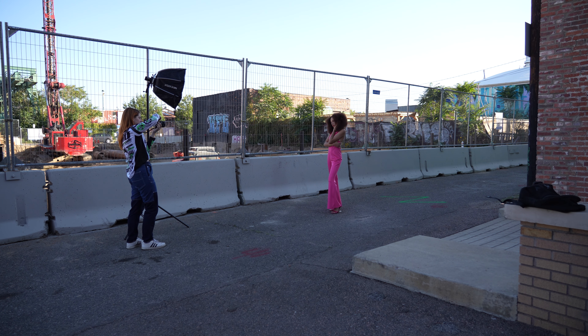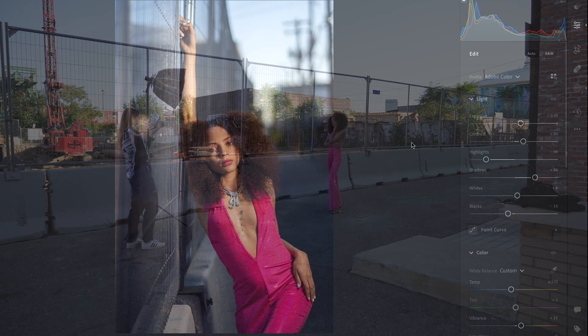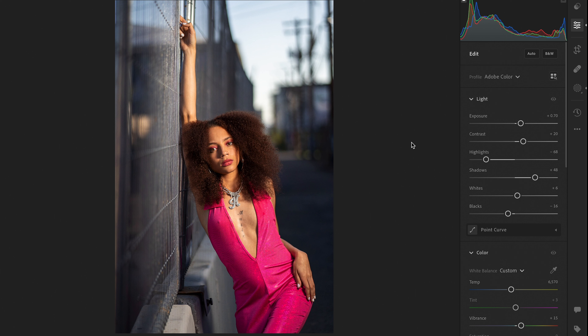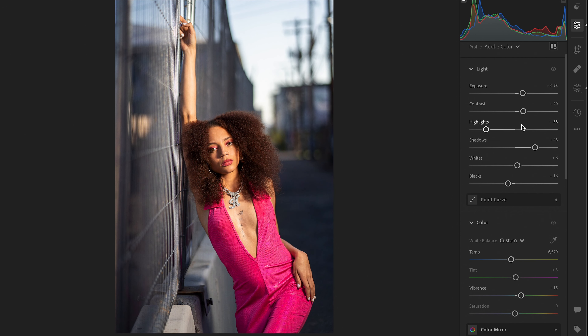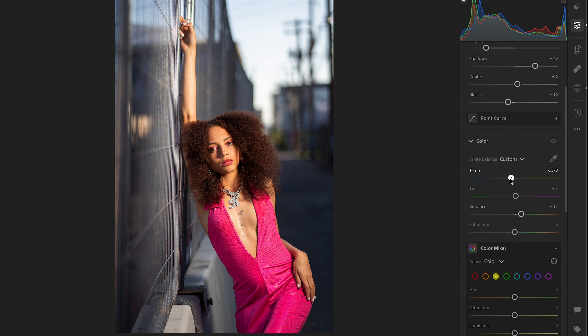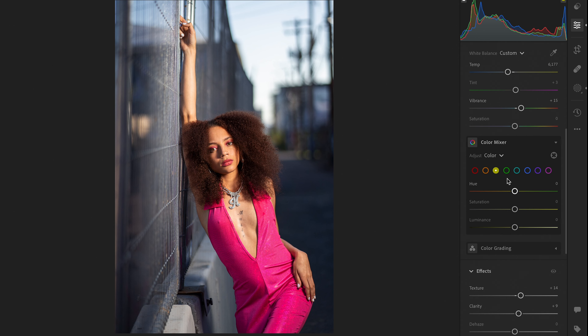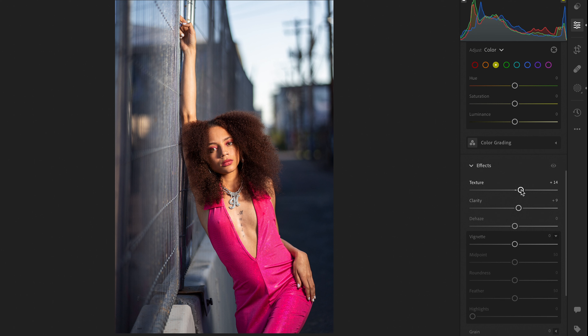Once we get a couple of great shots, it's time to open up Lightroom and begin editing. We're going to be doing some minimal edits here, just because I really like the way it came straight out of camera. For the global edits, I would bring up the exposure just because it came out slightly too dark, and I also wanted to bring the temperature to a bluer tone, just because I feel like it matches more with a cityscape vibe.